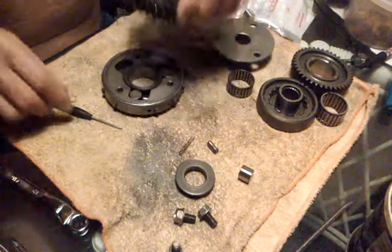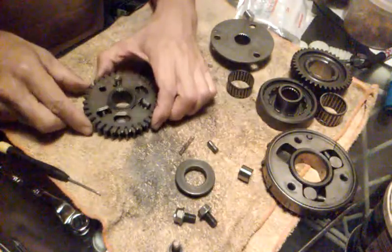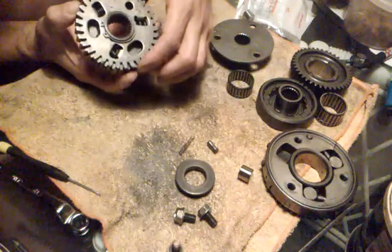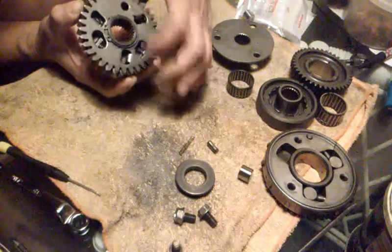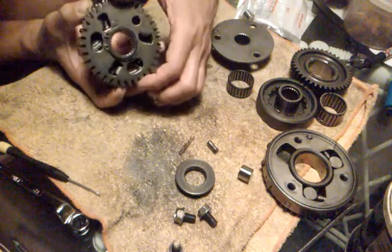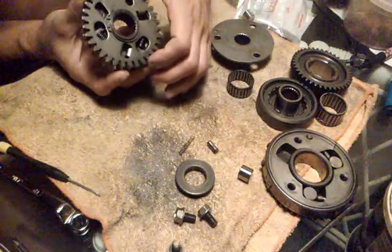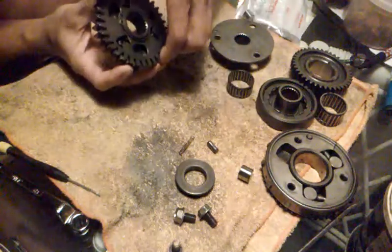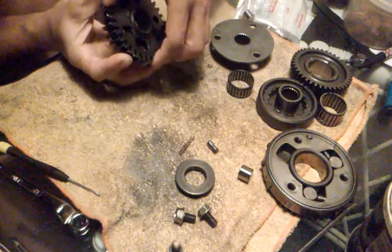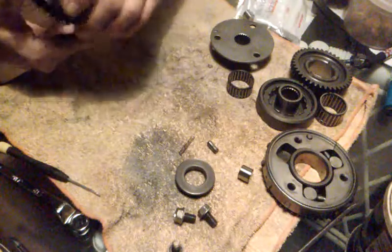Quick tip on this one: if you fiddle with this one, that's all it is right there. Just put the cap on, put the circlip on, and twist it. It's not tensioned or anything — it just slips right on and then goes like that. It pushes over and locks in. That's all there is to it.